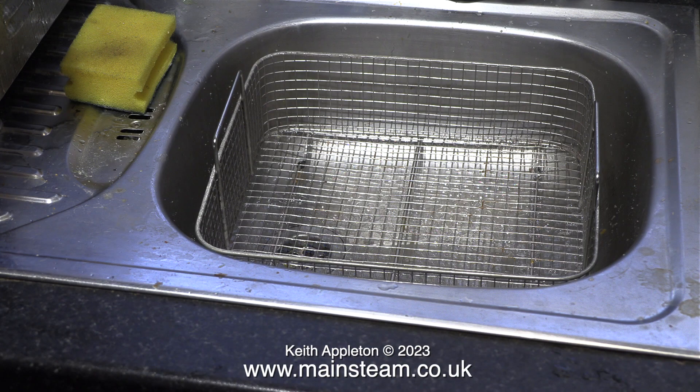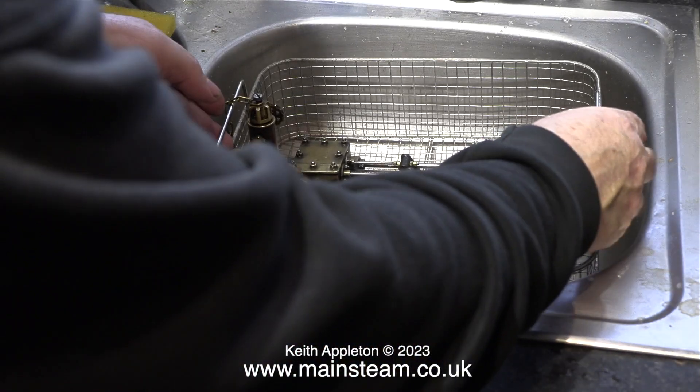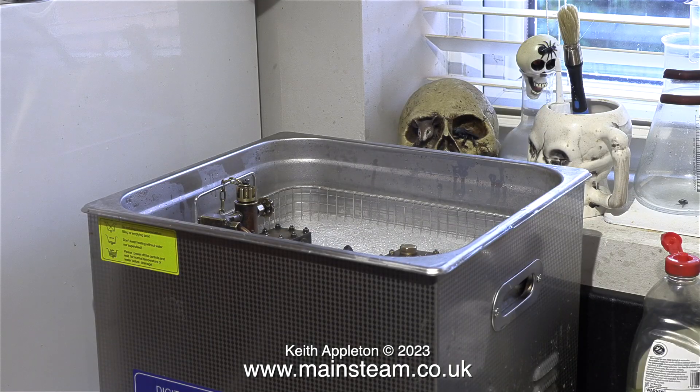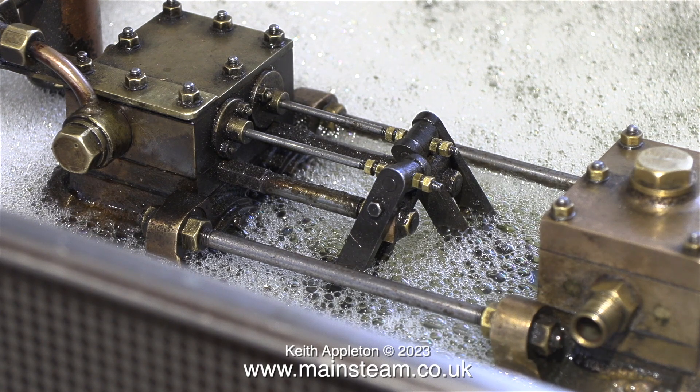Please bear in mind, even though I could have bought a long slim ultrasonic cleaner, I then could not have cleaned flywheels. With the basket in the sink I placed the pump in position and then lifted it out and carefully put the basket in the ultrasonic cleaning liquid. As you can see, even with the displacement of the pump I still need to put a lot more water in.